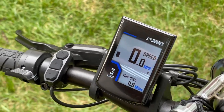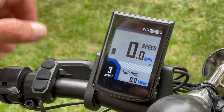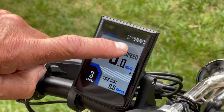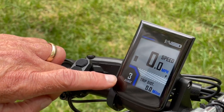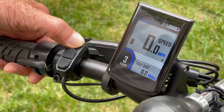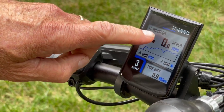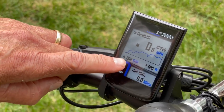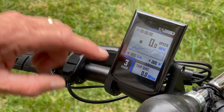I want to go through some of the function buttons and show you some of the screens. This screen gives you your light indicator, real-time speed, the speed unit, the trip amount, and the assist level. Your next screen will give you a graphical level of speed and speed unit over cycling time, calorie burn, real-time motor power, trip distance, and your assist level.